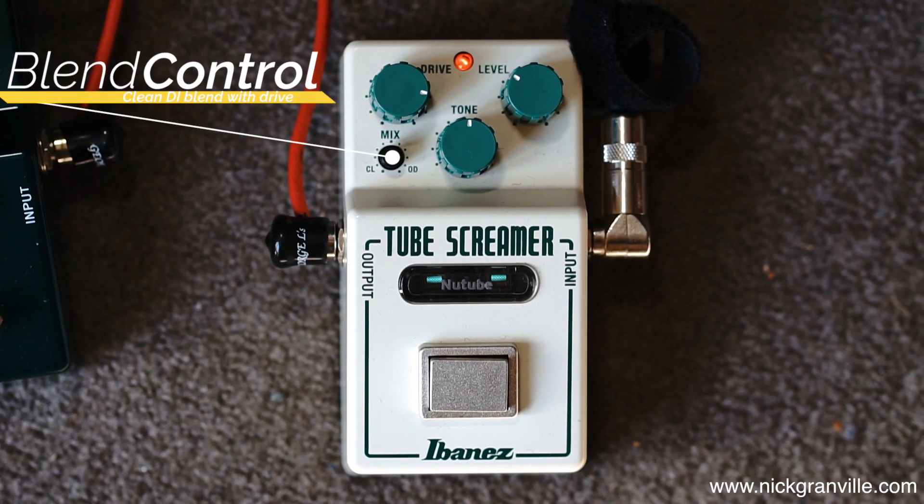...for me is that it has a blend control between clean and overdrive. The Tube Screamer traditionally had a clean direct sound blended with the overdrive — that's how they managed to keep a bit of clarity with the sound. Well with this you can dial it out or you can dial it in to your taste. So that gives it a unique kind of bunch of things about it.